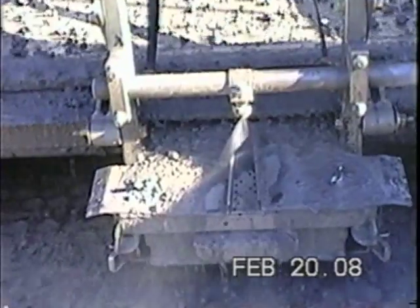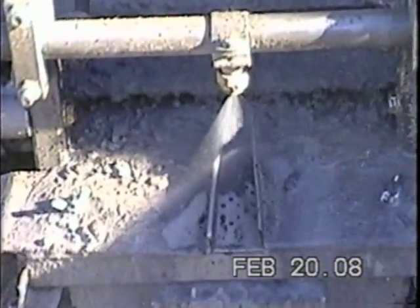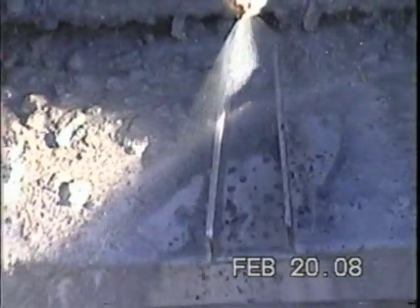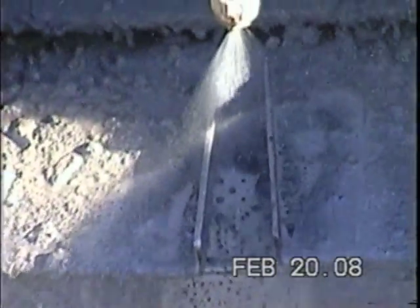Drill cuttings pass over a sieve plate, with the sampled cuttings falling into a removable tray. The base of the collector tray is comprised of 120 mesh screen, which allows fluid to pass through while retaining all desired cuttings.